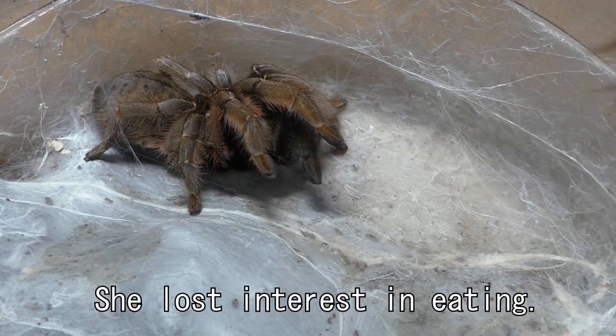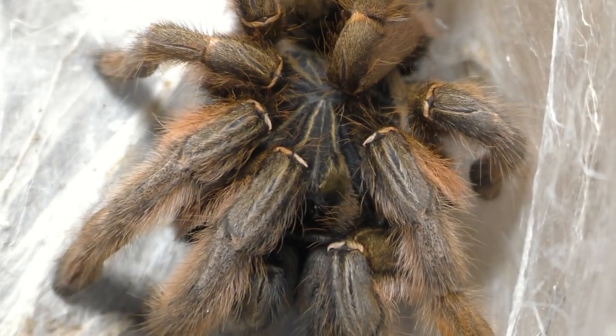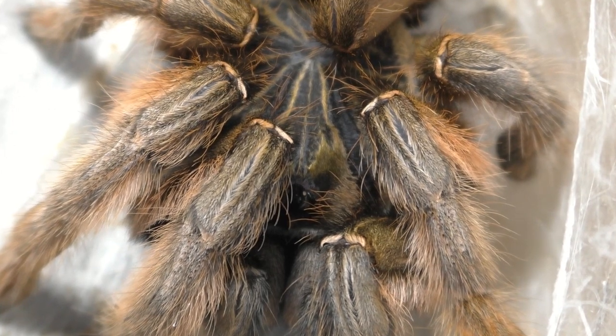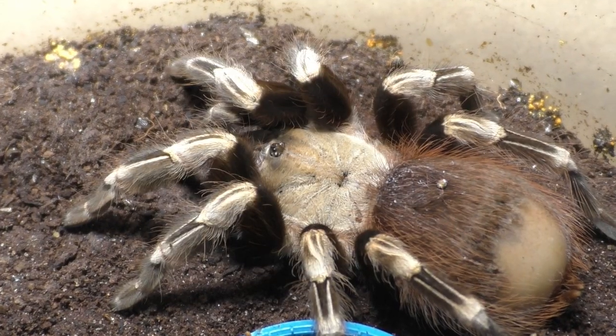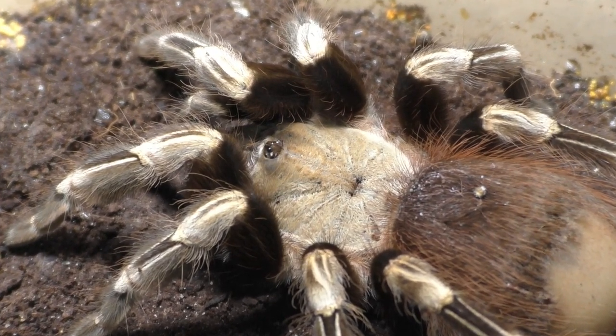Overall, only some of them ate, some of them didn't. But I tried, and you're gonna see me trying to get these guys to eat. Some of them were just not hungry today. Usually, tarantulas of this size — 3 inches plus in my collection — I feed once every 3 weeks to once every month. So basically, if they don't eat this week, I wouldn't be too surprised. There's always a next time.